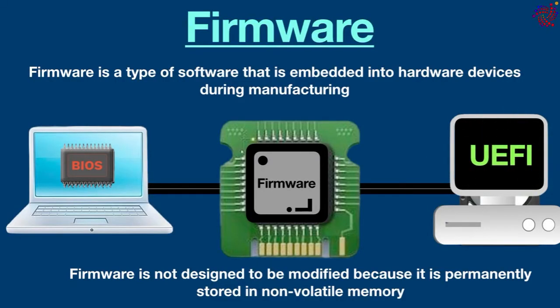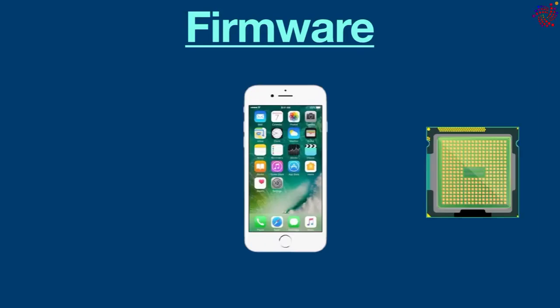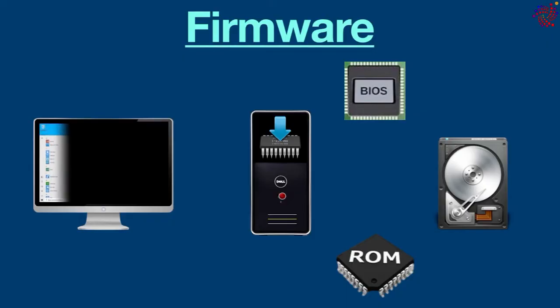In personal computers, BIOS and UEFI are common examples of firmware. Firmware is the first part that runs when a device is powered on — it sends instructions for execution to the device's processor. For simple devices such as remote controls, firmware works continuously as there is no software to replace it. In more complex devices such as computers, multiple firmware components communicate with each other to achieve a common goal, such as loading the operating system.